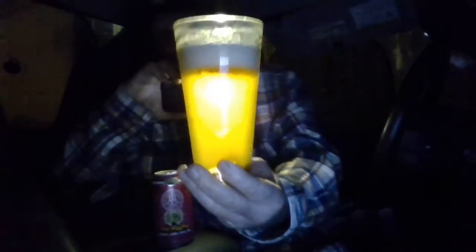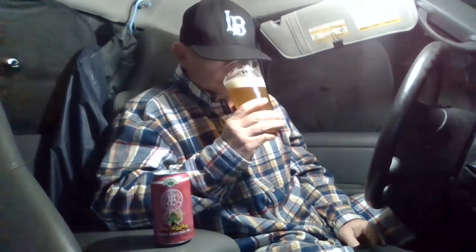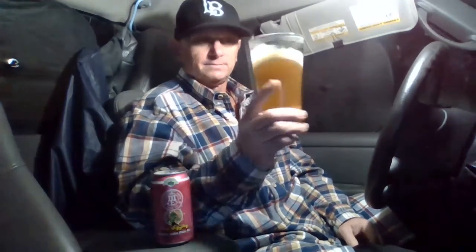Yep, slightly hazy amber color. Let's get an aroma on this puppy — nice maltiness coming through, nice kind of sweet malt, some earthy hops, maybe a little bit of pine. That's pretty much what I got. Let's get a hit — cheers.